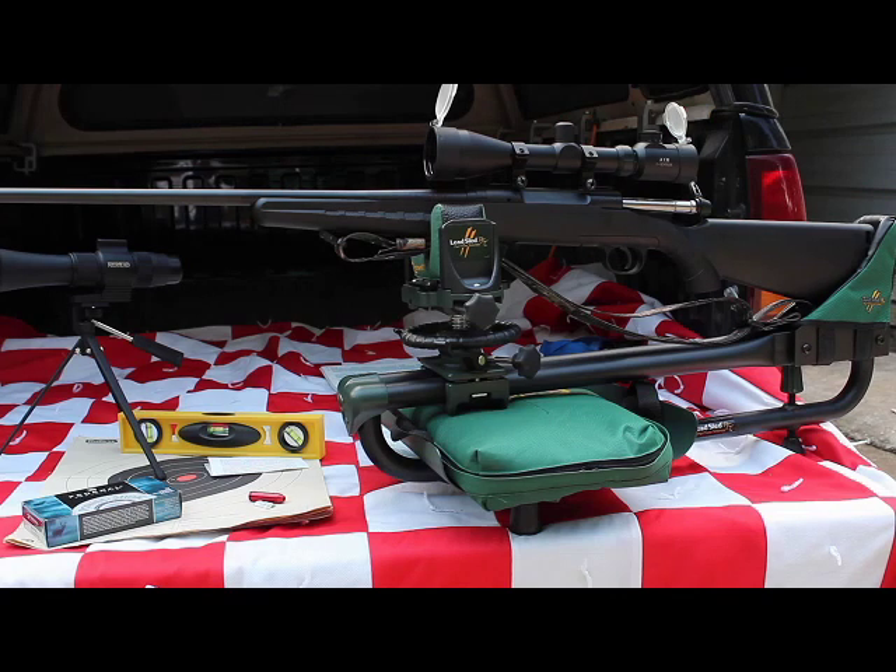We're going to show you some of the equipment I'm going to use. I'm going to try and do this off the tailgate of my pickup truck, and we're going to use my lead sled platform to hold the gun in position while we're shooting it. We also have some other equipment out here that we'll be needing.